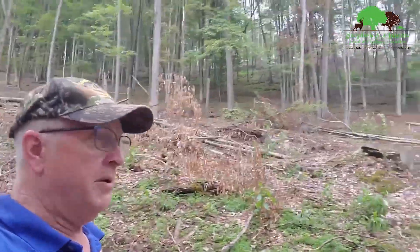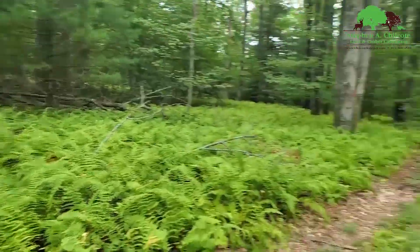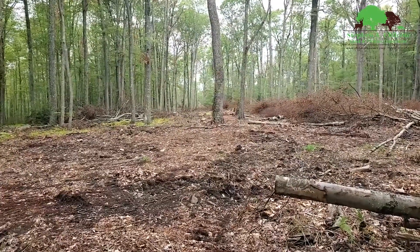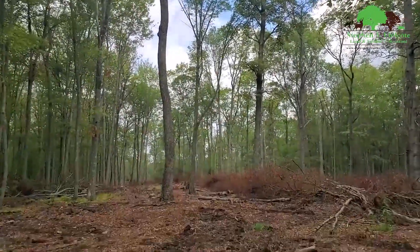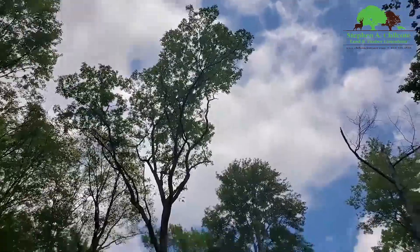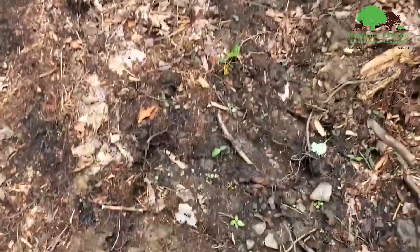Here's a good before-and-after spot. This is what the place looked like a year ago, and this is what it looks like now — most of the ferns are gone, most of the low-quality timber is gone, and we left a lot of seed trees with plenty of seed crowns up there. Gypsy moth hit this area pretty hard, so this is the second flush of leaves coming out of these trees and they might not have enough energy to make acorns, which is unfortunate.